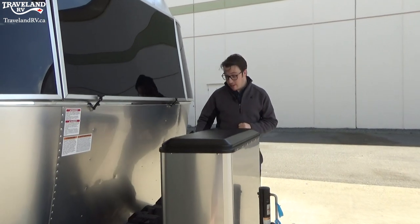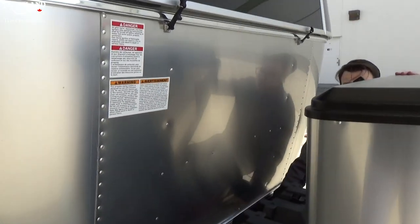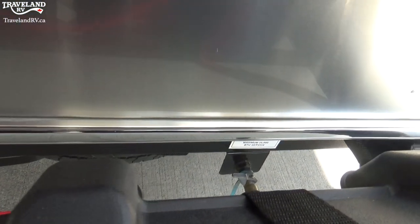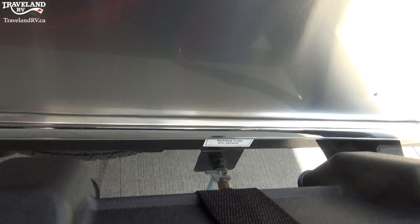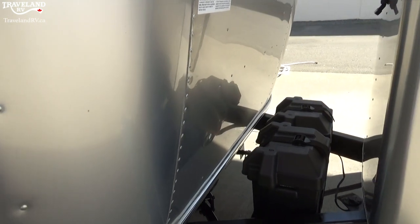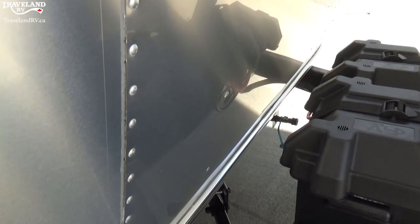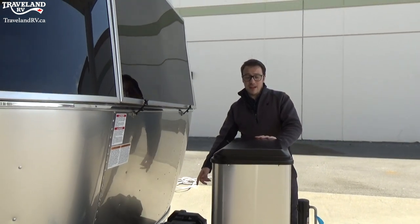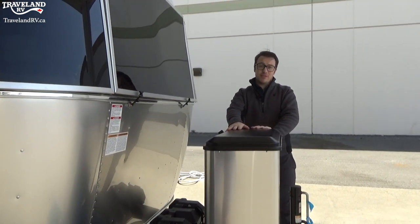One more thing over here is this right here — it's a little hard to see in the video, but what that is is an LP port. It is an output for propane. So if you want to hook up a fire pit, a barbecue, or anything like that, you can do so from that propane output, which comes from your propane tanks right here.